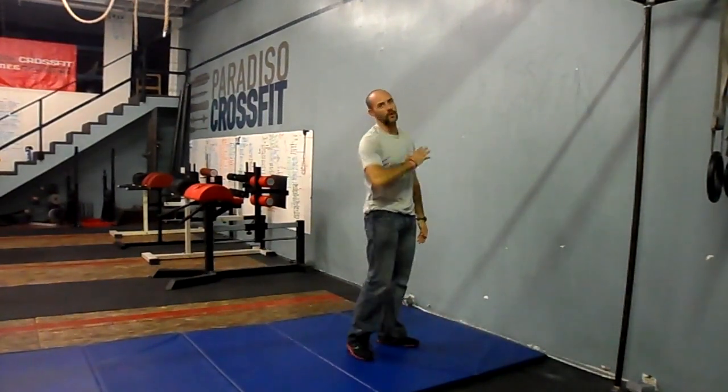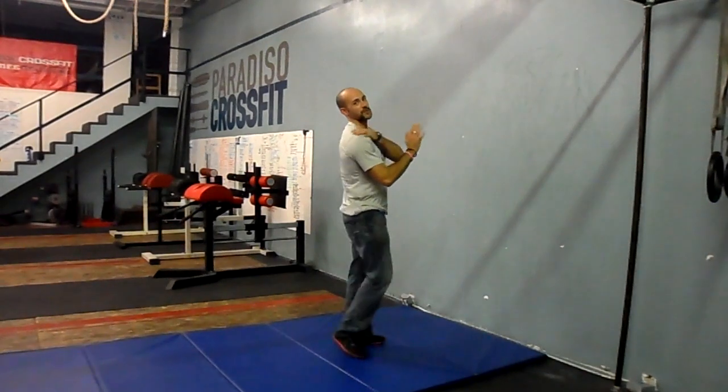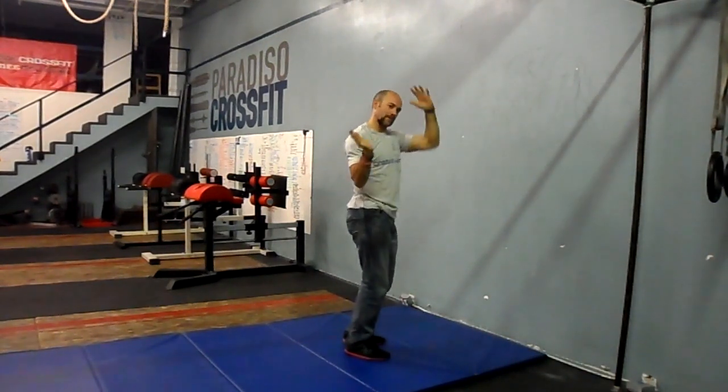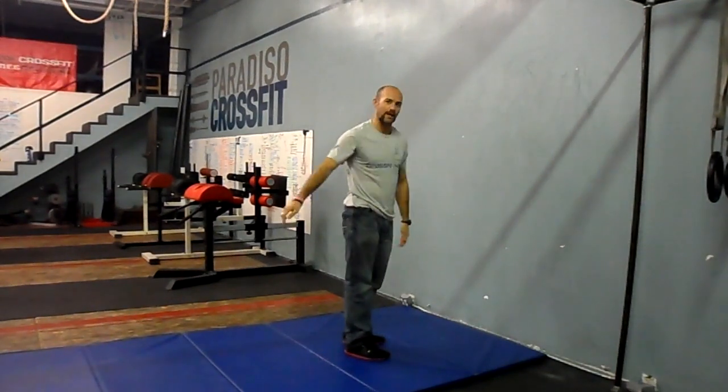That's one. So it starts with a roll back. The standard is going to be to touch your shoulders and hands on the ground behind you. Use the momentum to roll yourself back up to your feet and kick directly into a handstand.